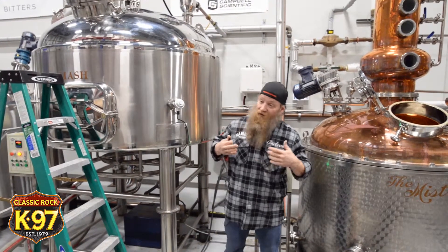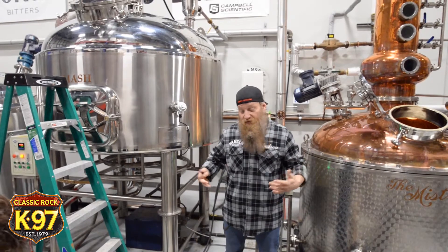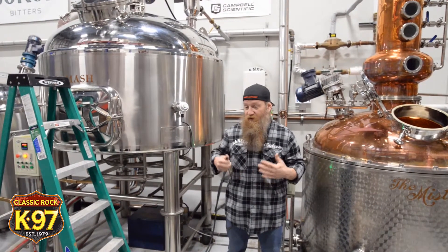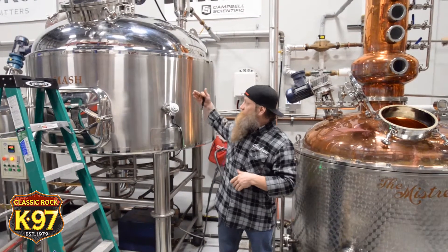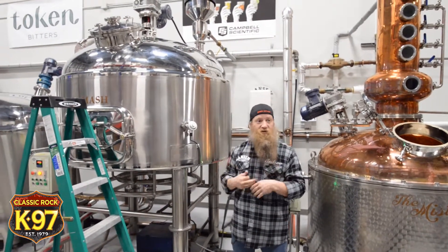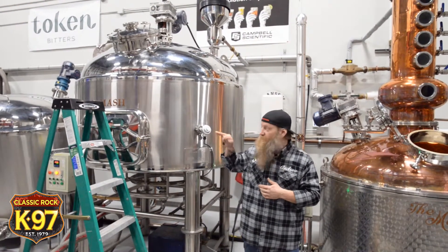All we're going to do here is, instead of using the grain that we normally use for this K-97, we're doing the Sugar Shine. We're going to take this sugar and pour it into our mash tank, bring it up to temperature.